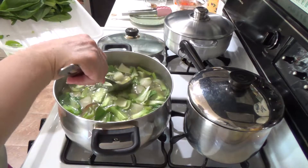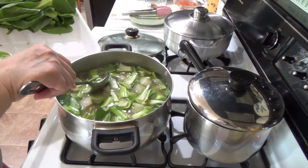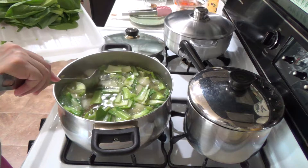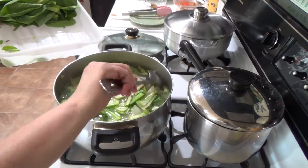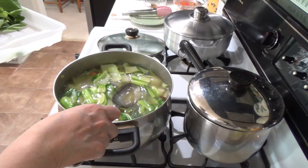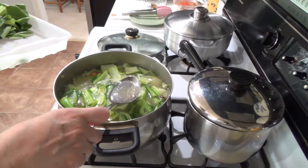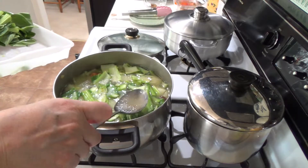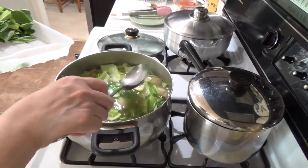Let's see if this is cooked already. Look at the soup — the broth. It looks so good.